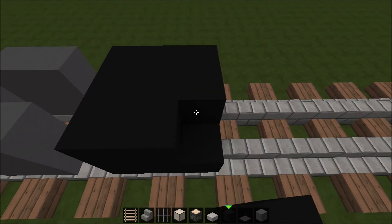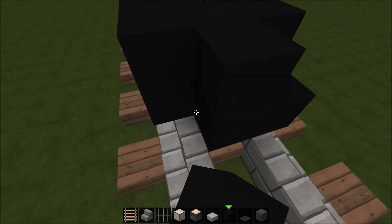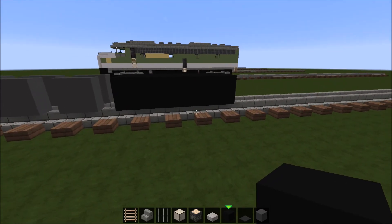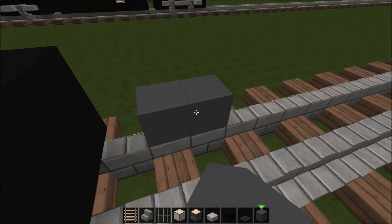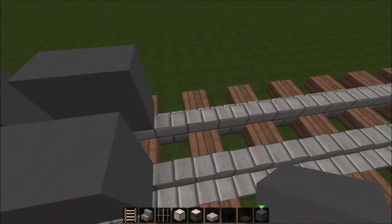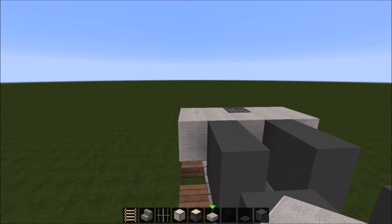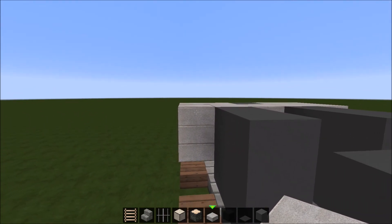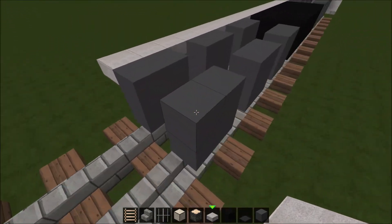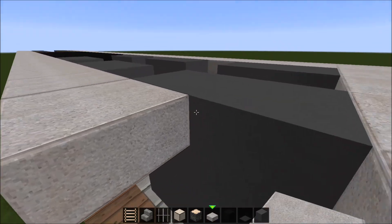Now this is the fuel tank, and you're going to want to make this eight blocks long and two blocks high and three blocks wide. So this is the fuel tank. Now build another set of six wheels with grey stained clay, like this. So now you have this. Go ahead and take stone slabs and just run them along the side, like this, and stop right here. So now you have this.